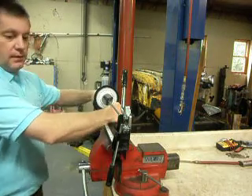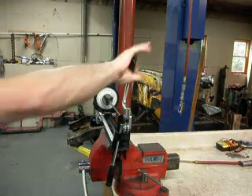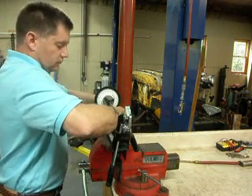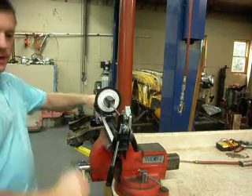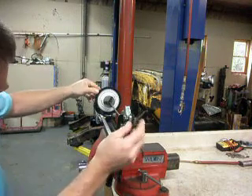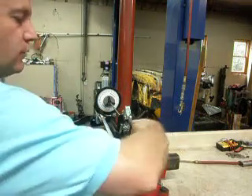Coming out one and a half inches lands us right on 12. Then we make our first bend, which is 115 degrees — follow this around to 115 degrees. Then it says to move two inches, so I come out to 14 — that's two inches. Lock down the thumb screw, and now I rotate to 200 degrees over here on the dial, coming around to 200 on the protractor face.